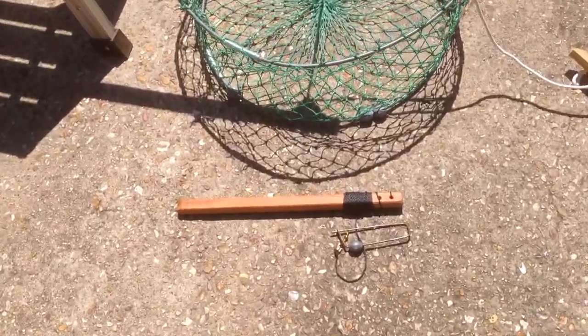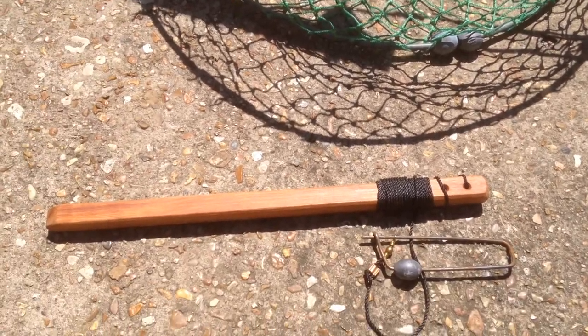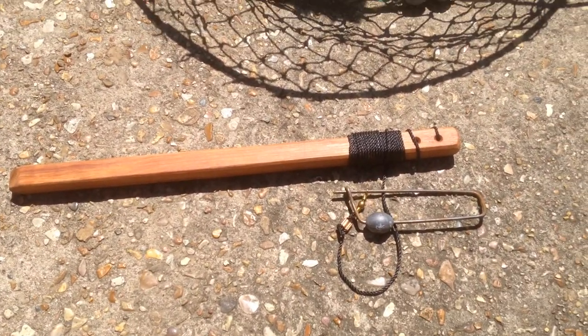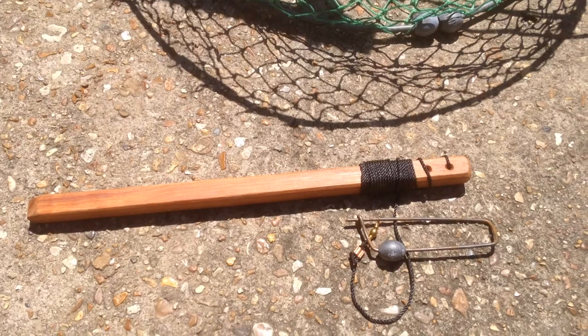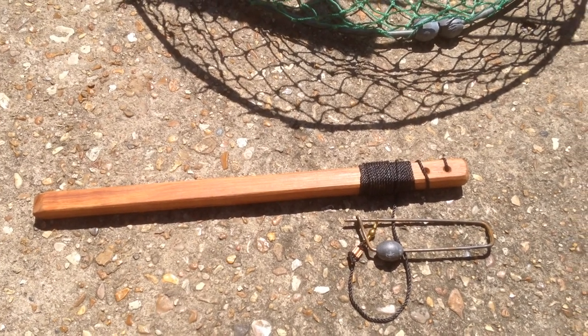This first device here is called a Crab Grabber. It's designed and manufactured by Mr. Loudensberry out of New Iberia, Louisiana. He has a Facebook page called Crab Grabber and he sells these as a retirement income for him.